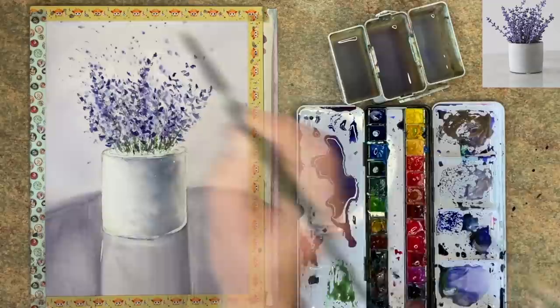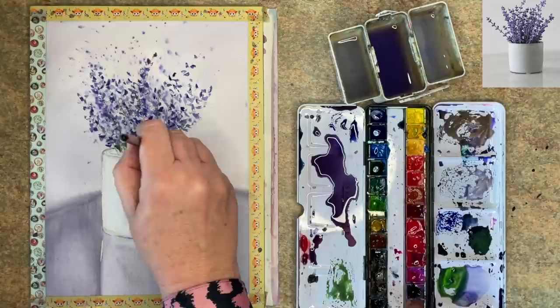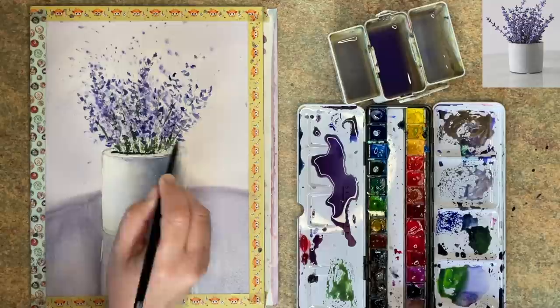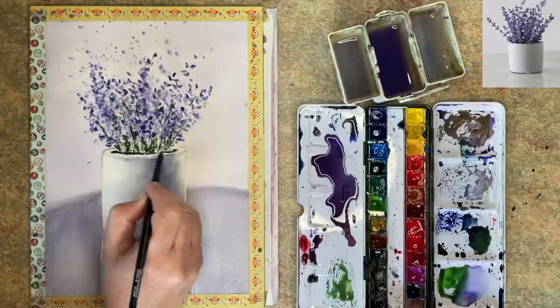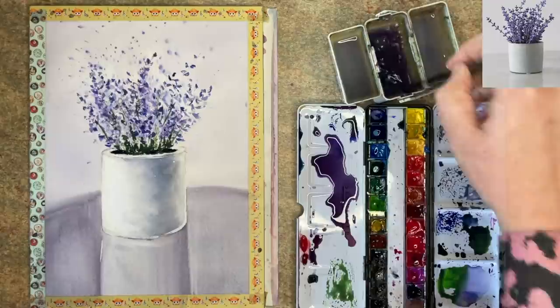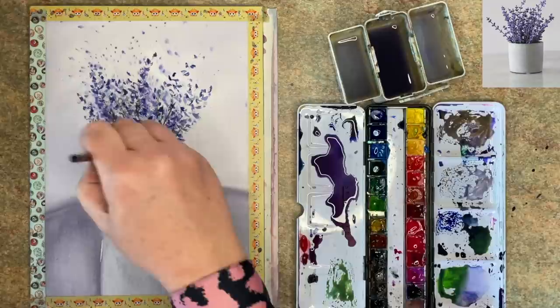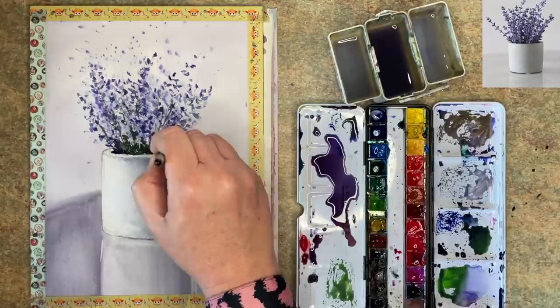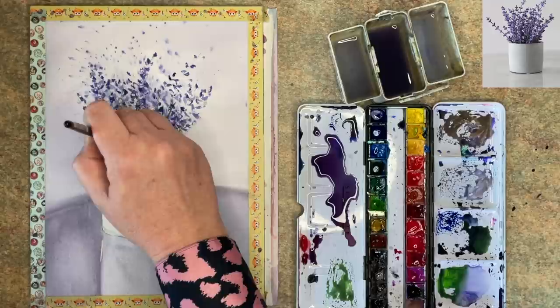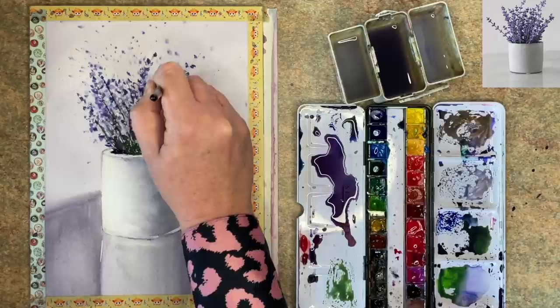I've mixed up some darker green here with the violet and green, and I'm painting some stems and darks at the bottom wet on dry just to create a little bit of darks and details. I've mixed up some Payne's Grey with the violet and I'm painting the shadow inside the top of the vase — the pot — using my size 8 brush working wet on dry. This really does bring the painting to life, and I'm bringing some of that dark up into the stems and foliage to blend those colours through.